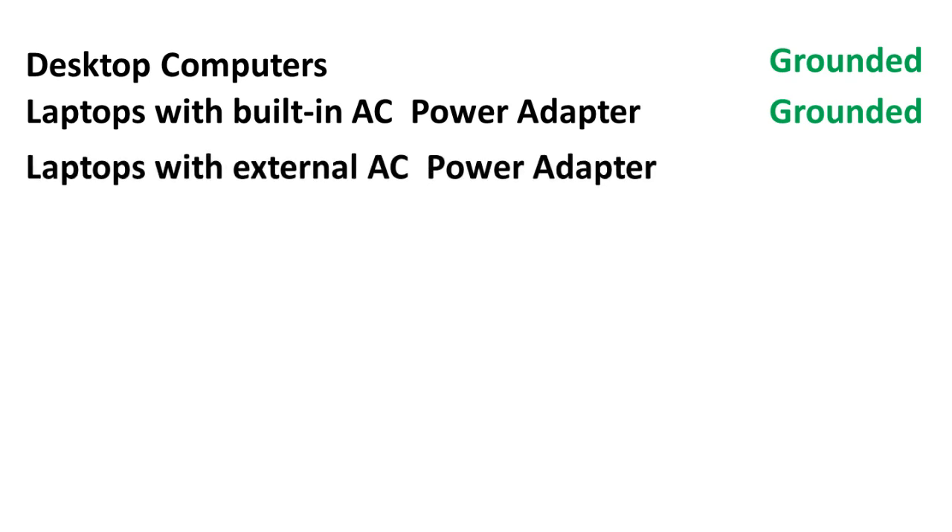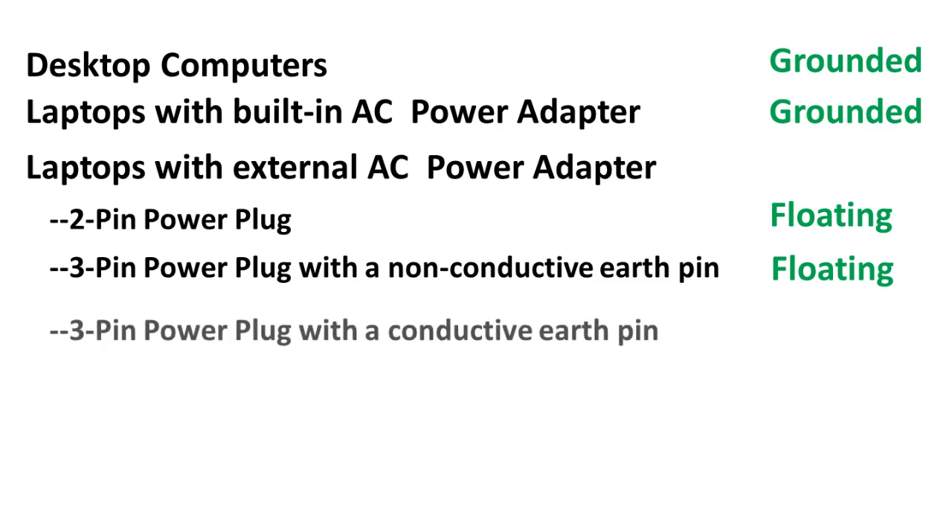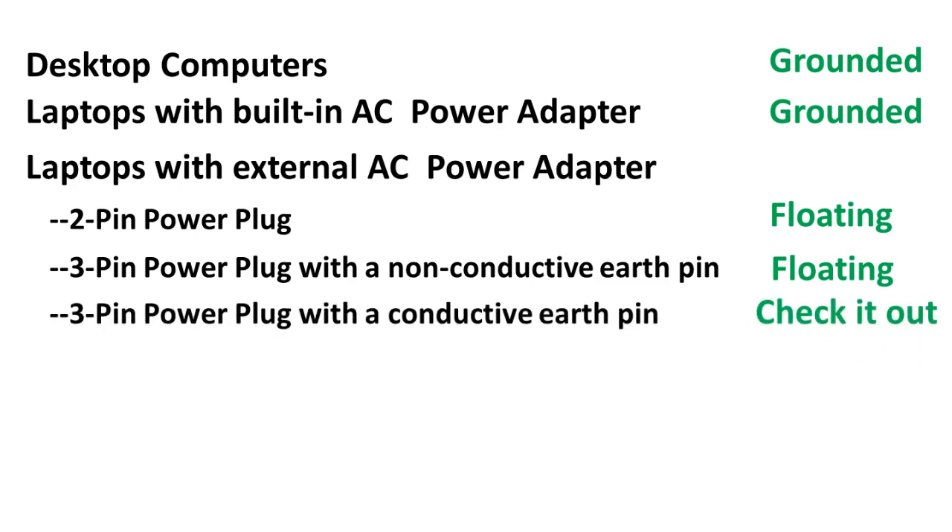If the computer is a laptop computer with an external AC power adapter, then it depends on the type of power adapter used. If the adapter has only two pins, or three pins with a non-conductive earth pin, then the ground lead of the probe is isolated from the mains earth — that is, floating. If the adapter has three conductive pins, then you will have to check it out.